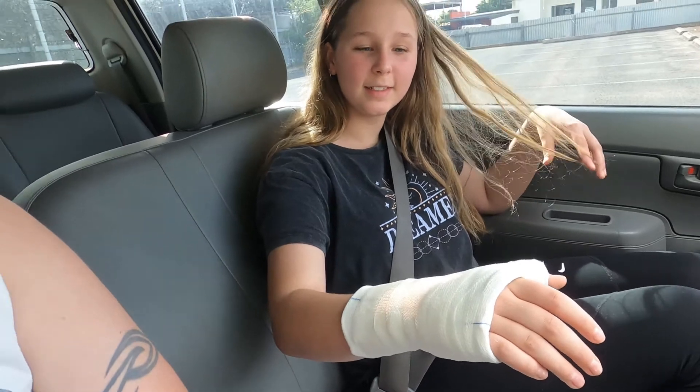We're out from the first fitting of the temporary cast — look at this big thing! We're off to Adelaide for nine o'clock tomorrow morning. There was quite a decent crack — there's a growth plate at the bottom of the thumb and it chipped off a piece in the corner. They're potentially going to put a piece of wire through there, so we'll find out more about that tomorrow. High five — no thumbs up though!